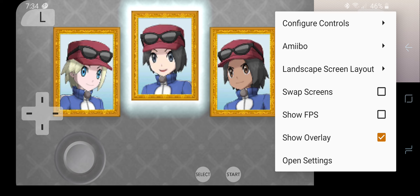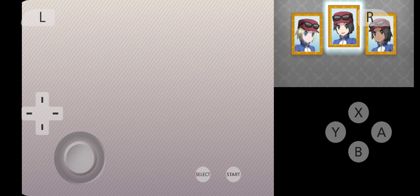As you can see, it can pull up different controls over here. It does work with Amiibos and all the different types of stuff. And as it is a 2-screen device, we're going to need to swap screens from time to time.